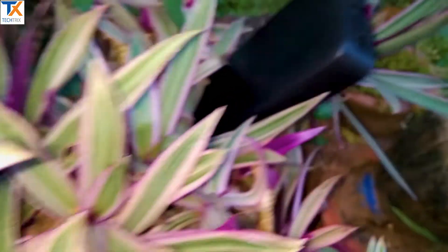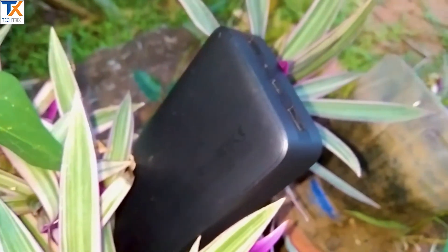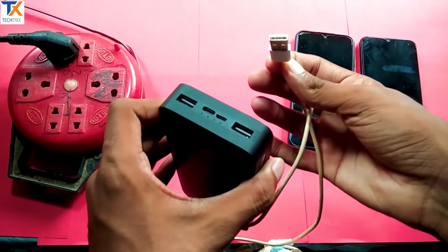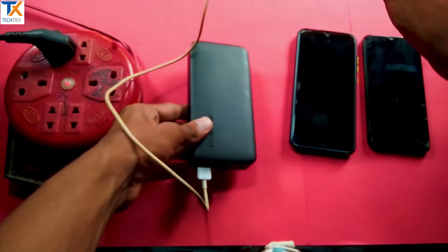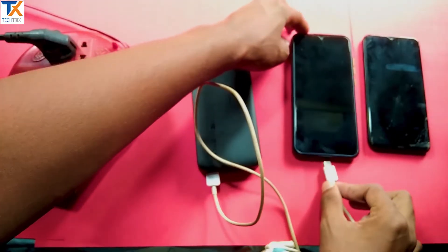The power bank has a lot of usage. You can charge the power bank with the micro USB port and USB Type-C port. You can charge via the standard USB port. It can be connected to an Android phone.